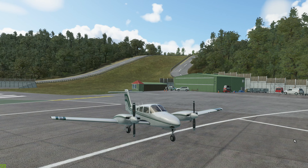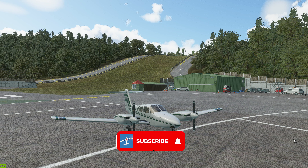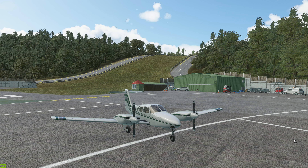Hi guys, welcome to the video and welcome to this beastie — this is the Piper PA44 Seminole. It's by Carenado and it's for Microsoft Flight Simulator 2020, and that's what we're going to be looking at today in terms of a review. As is tradition, we'll look at the outside, the inside, and we'll take it for a flight. It's notable because this is the first payware add-on twin we've had for the simulator, so you could compare payware against the default aircraft in the sim.